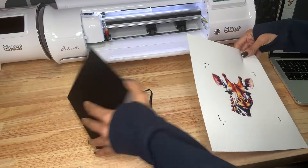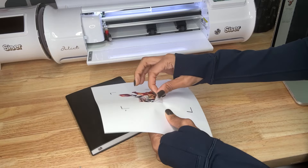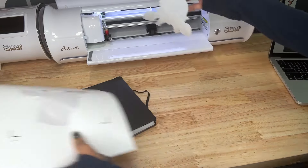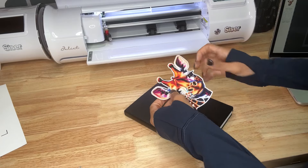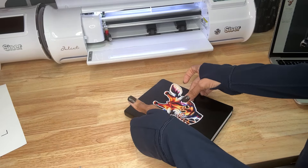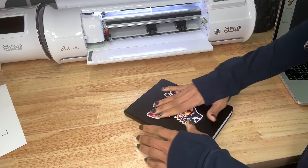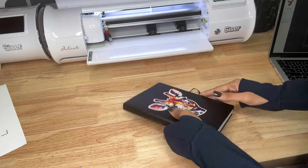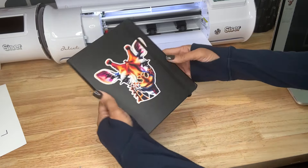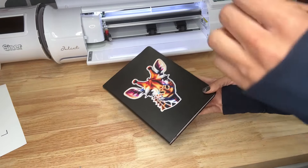We'll take our paper out. We've got our journal here — let's go ahead and remove our sticker and place it right on the journal. So cute! A little giraffe journal. Now we'll do our mug and our puzzle.